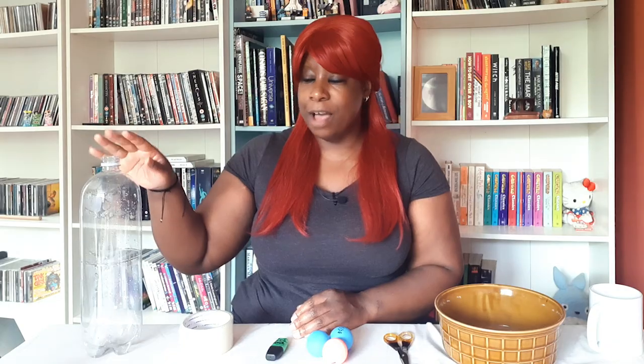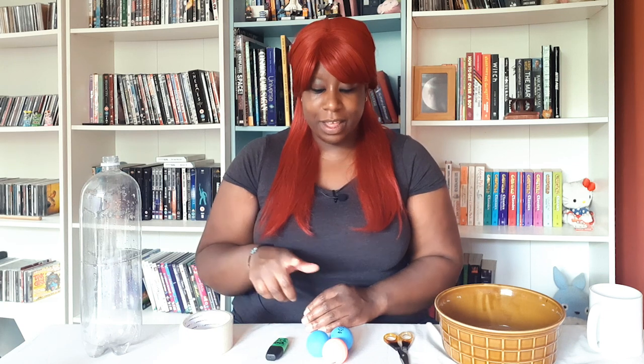Each competitor is going to need an empty bottle — I'm using a 2 litre fizzy pop bottle — some sellotape, a marker pen, some ping pong balls, a pair of scissors, a bowl, and something circular to draw around that's wider than a ping pong ball but not as wide as your bottle.